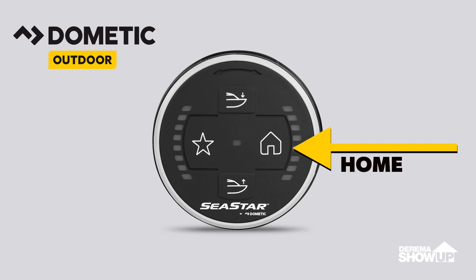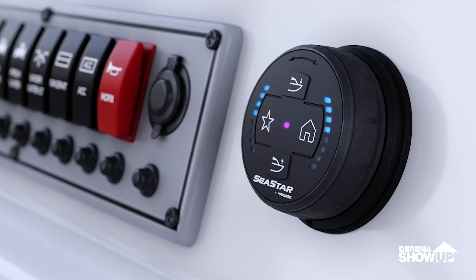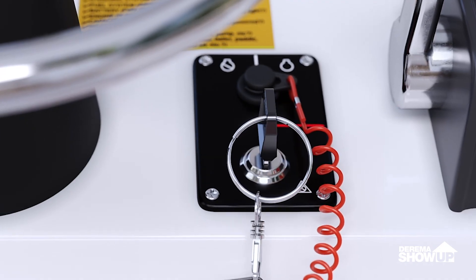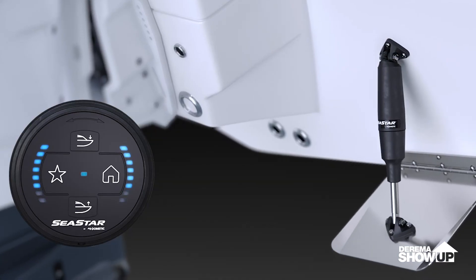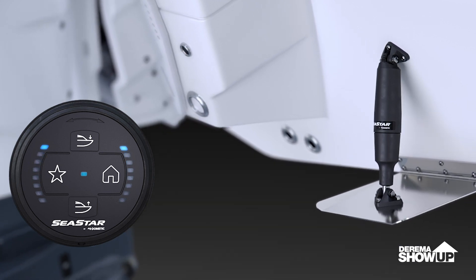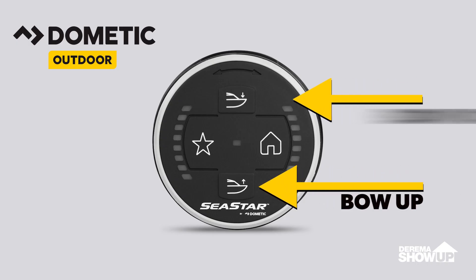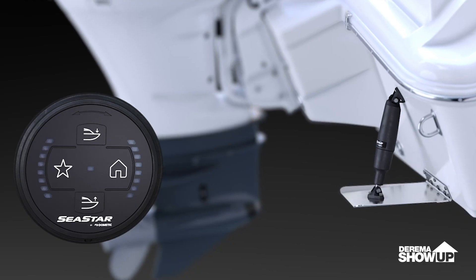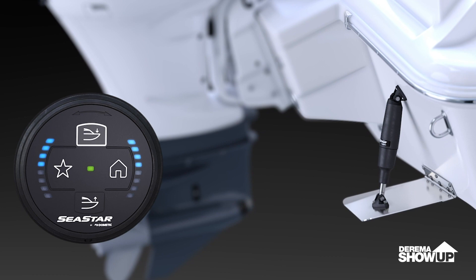We also have a home button. What does the home button do? It just retracts the tabs and pulls them up out of the water. That's also used when you're trailering your boat or storing it in dry storage. We also have a bow up and bow down button for quick adjustments to the attitude of your boat.